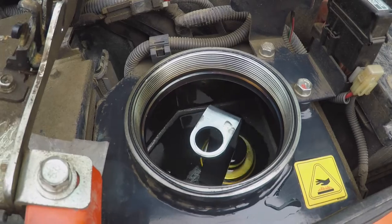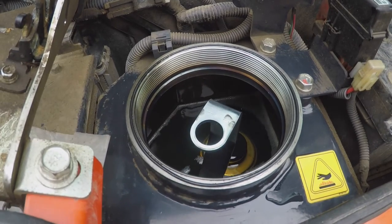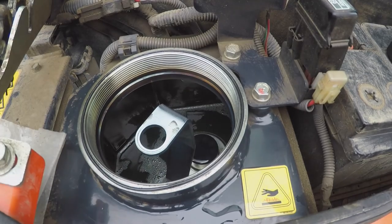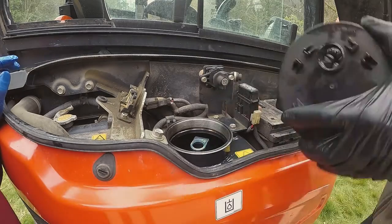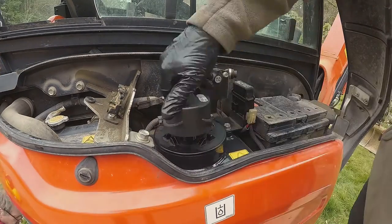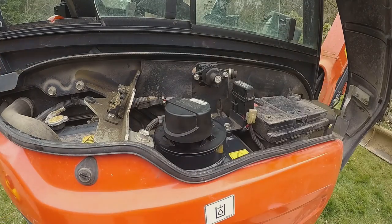That was the lowest position we could get it to go, and then that was the highest position we could get it to go. That filter has a pressure relief valve in the top of it, so we screwed the top back on. Clean-up job done.